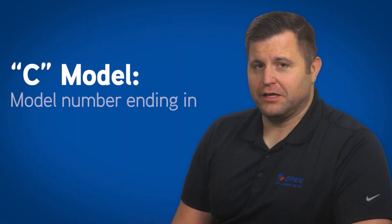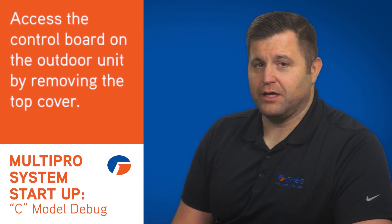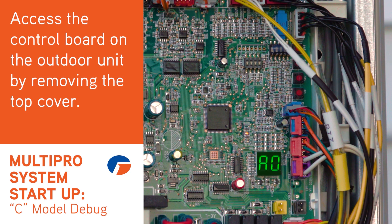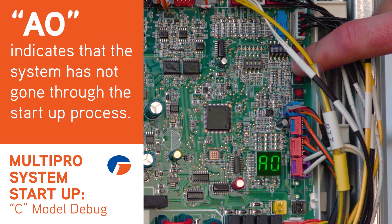If you have a C model, as indicated by the model number ending in WL-CTU, you'll perform the following steps. Access the control board of the outdoor unit by removing the top cover. There you'll find a two-digit display and four buttons labeled SW1 through SW4. This display should read AO, as should all indoor units and wired controllers.